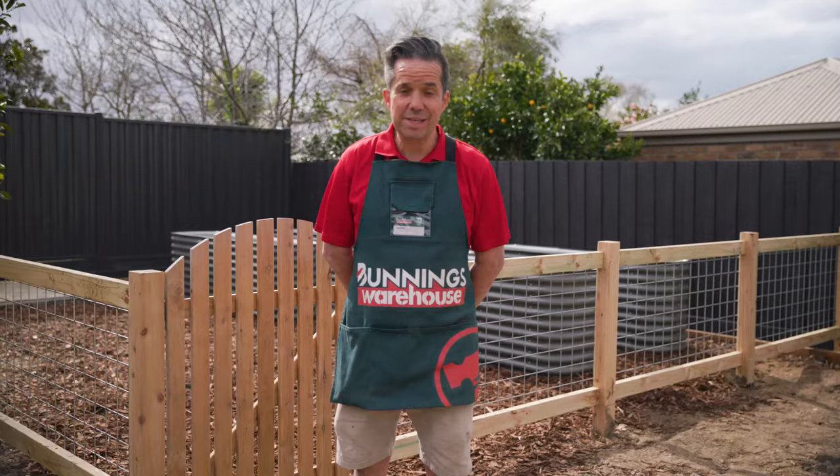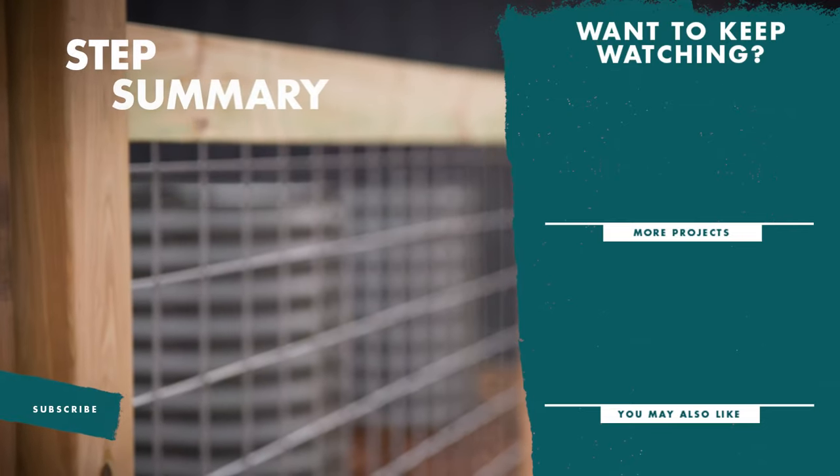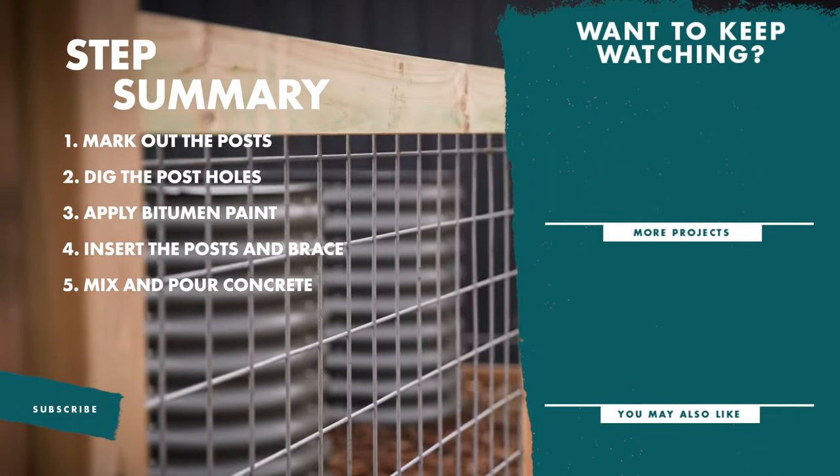So there you have it. Now you have a fully fenced veggie garden, keeping it safe from pets and children. If you like this video, don't forget to like and subscribe for more tips and tricks.